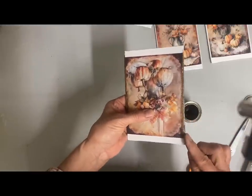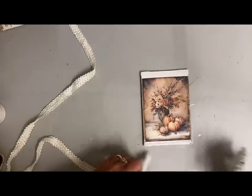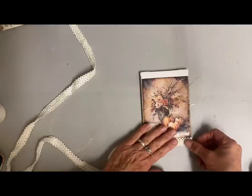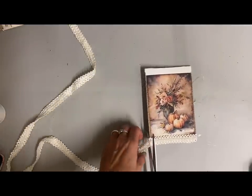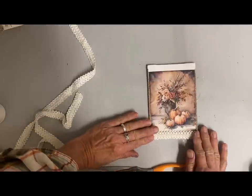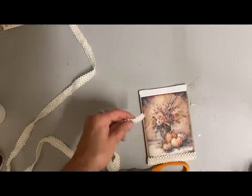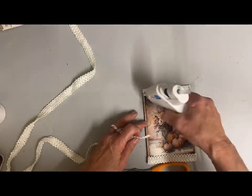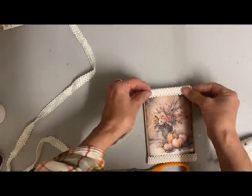I don't mind if I get a little overlapping onto the paper because that helps the picture blend into the background. I've gone through my trim and found a couple that will work well on these, and I'm gluing it to the top and bottom. What I should have done — because I'm putting hangers on these — is add the hanger to the top before putting the trim on, so it hides the ends. I made it work by gluing over the top and adding a little extra embellishment to hide that.